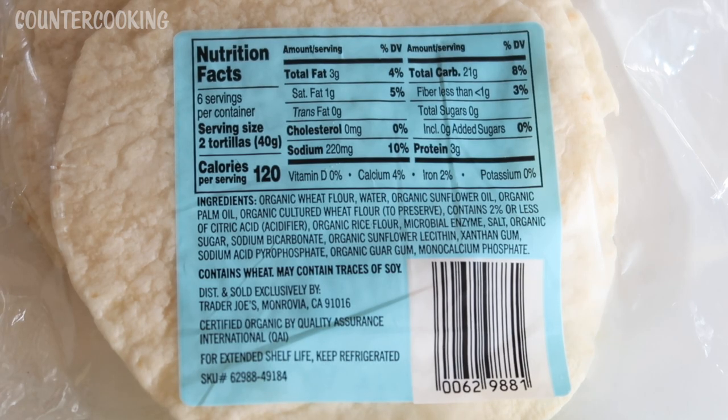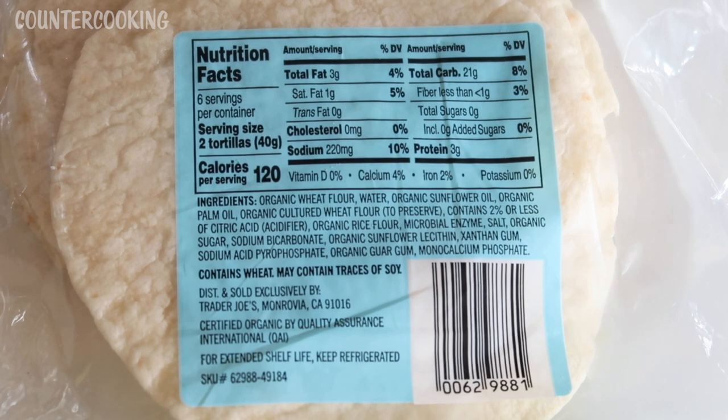These are organic and all natural. The serving size is two tortillas, and you get 12 tortillas in this package. Calories per serving is 120, sodium is 220, carbs 21, and protein 3.